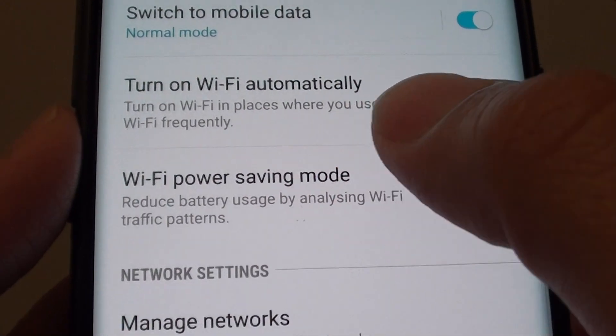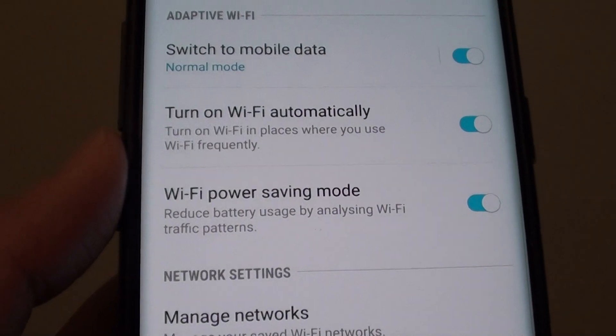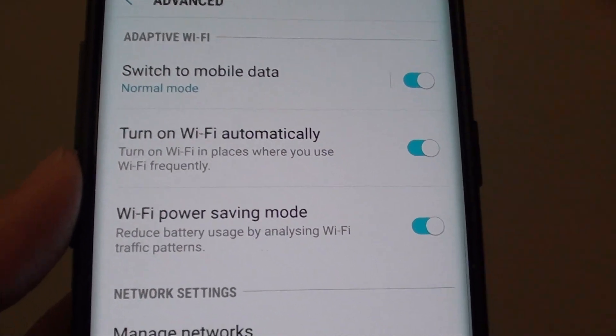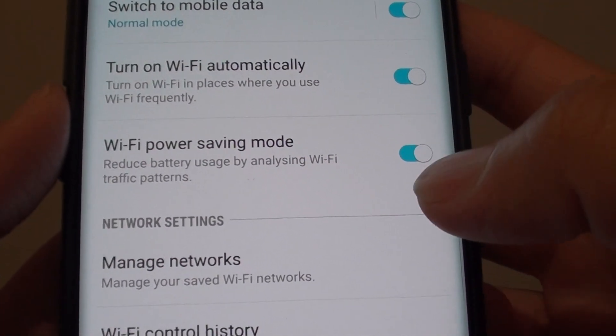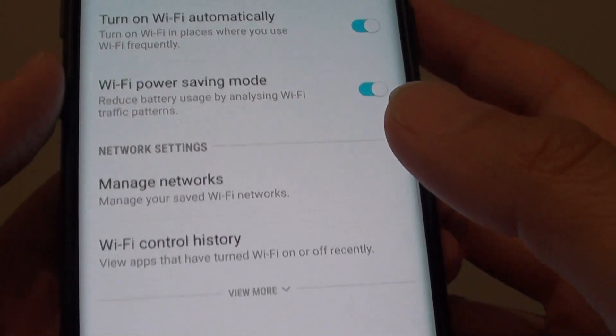Once it is turned on, it will analyze the Wi-Fi traffic patterns and try to save power while using Wi-Fi. I have noticed that even when I am not using the phone, the battery can come down quite quickly. So it may be wise to turn this feature on to save some battery power on your phone.